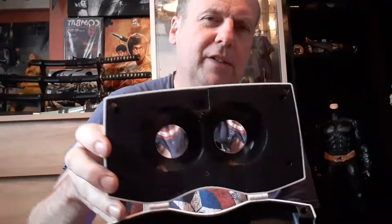Might work, might not. The box is very simple but quite solid. It comes with instructions. I'll be looking at that today. You put them on like this — I'll zoom in. The lenses are like that — quite well made actually.